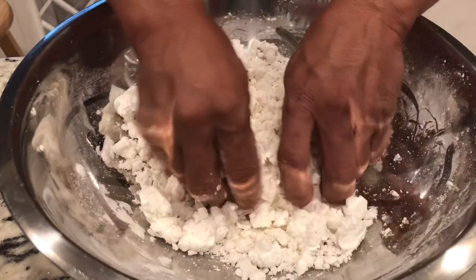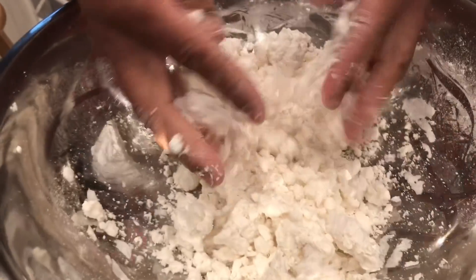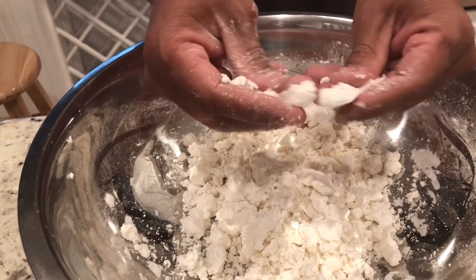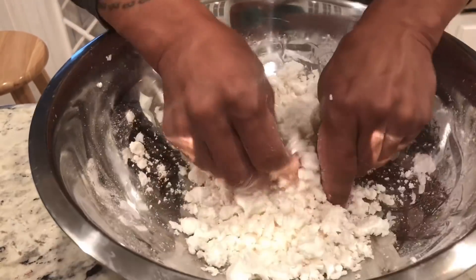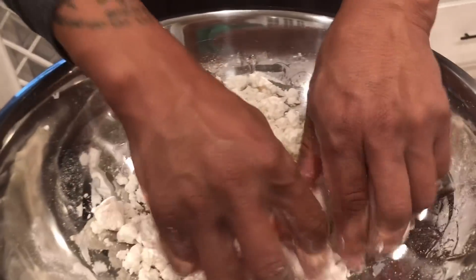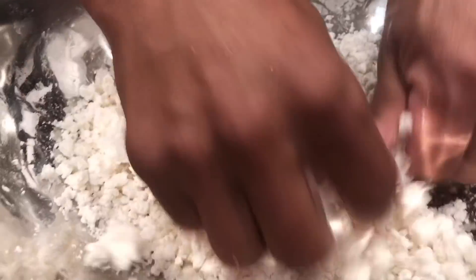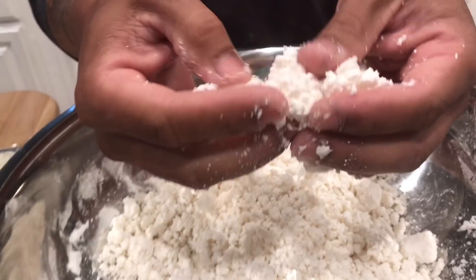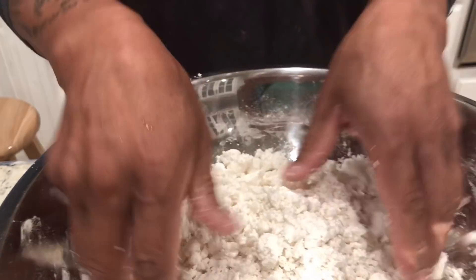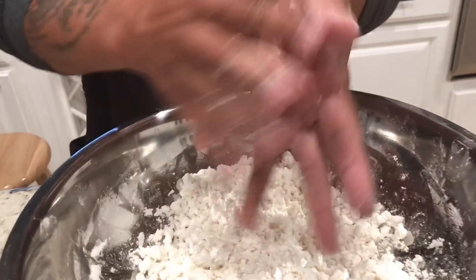You want to use your finger to break the big pieces, just like this. You want to incorporate the water and the flour to make the dough. This is the ideal dough that you want — use your finger to break it. So we are ready to go make coconut wrap.